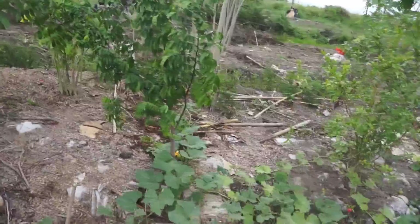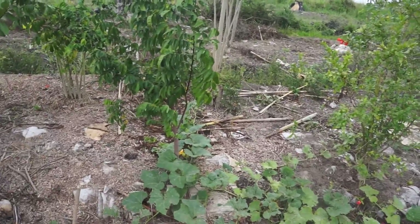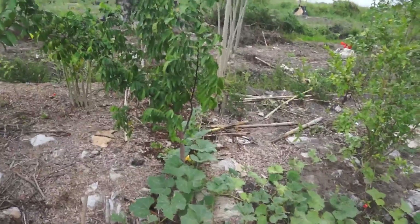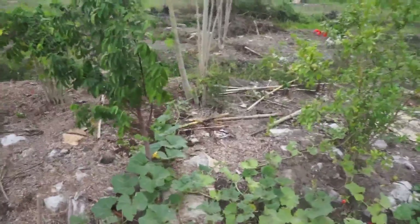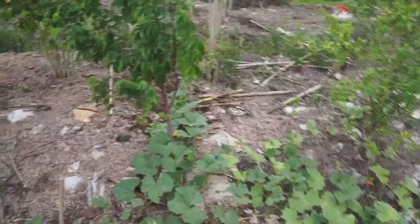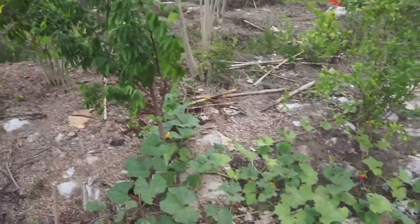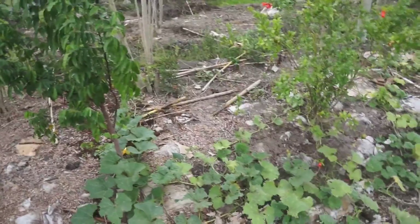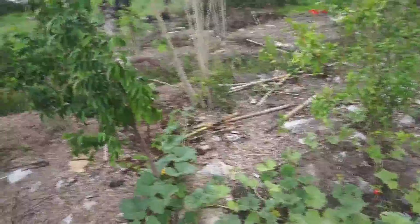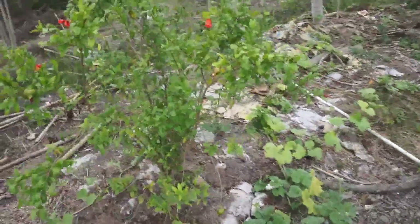This star fruit tree is the bigger of the two we have in this food forest and it's the better-looking one. They don't really like the super hot weather and don't do all that well in the heat, but they survive. When we get cooler weather like we're having right now, they do much better and they're holding up pretty well.